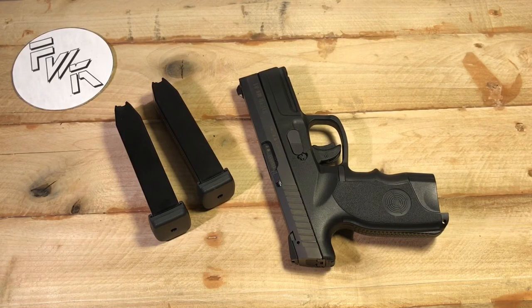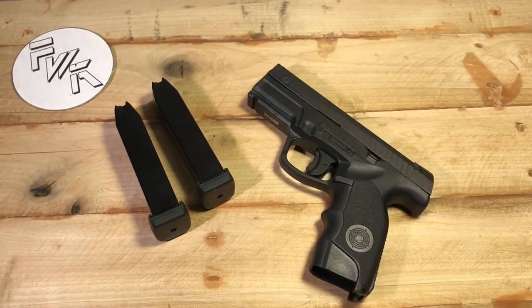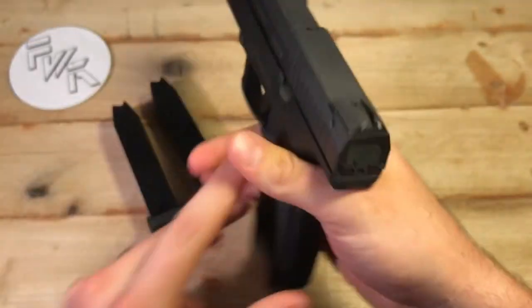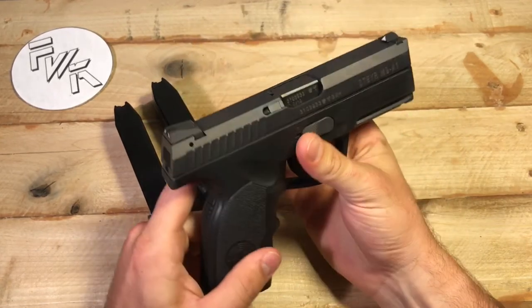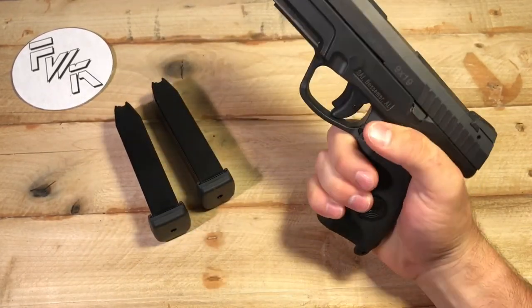I began my proactive search, calling gun stores. I got a lot of 'what?' and 'we don't carry that' — one store even asked if it was a Beretta M9 clone. I called six or seven stores and finally found one that had a Steyr pistol, but in 40 Smith & Wesson — an M40A1, the exact same size as this. I raced down there to hold it. I could end the story here: I walked in, they handed it to me, and I immediately knew — that's the one I want.